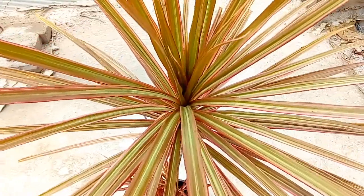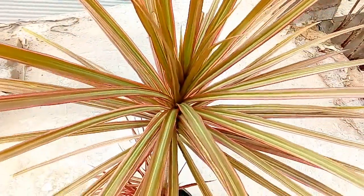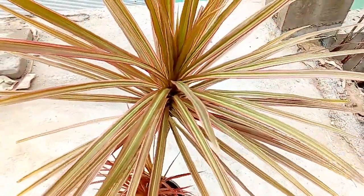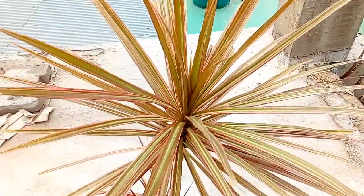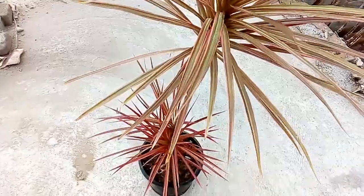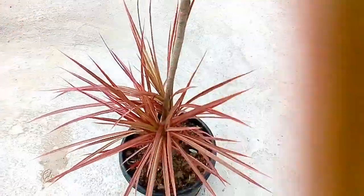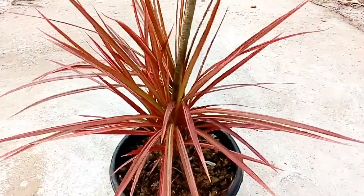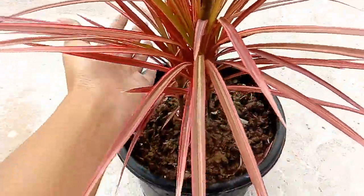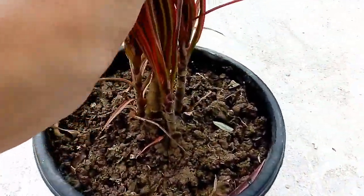Hey guys, this is Pinky and welcome to my channel. Today I'm going to talk about Dracaena marginata, more commonly known as dragon tree. It is an attractive plant with elegant long green thin leaves with red edges. It is basically a low maintenance plant that can last for years. These plants are perfect for beginners.